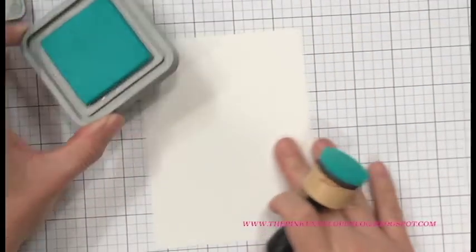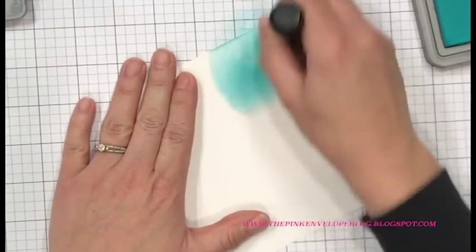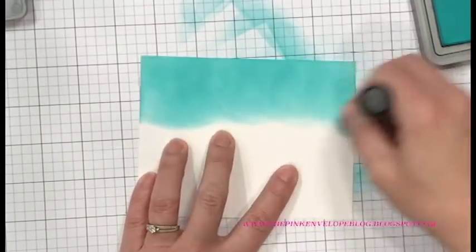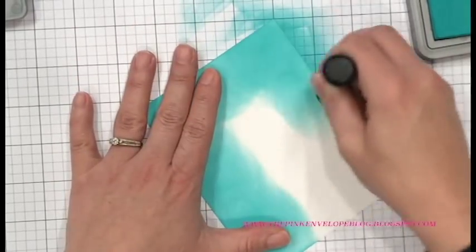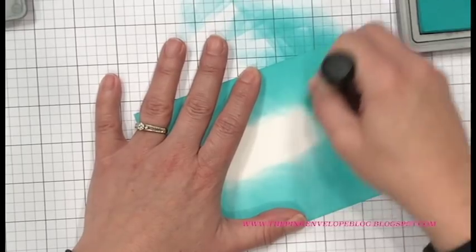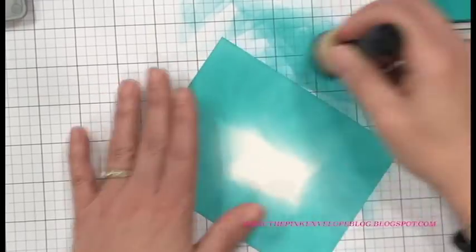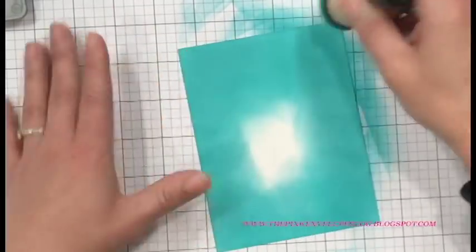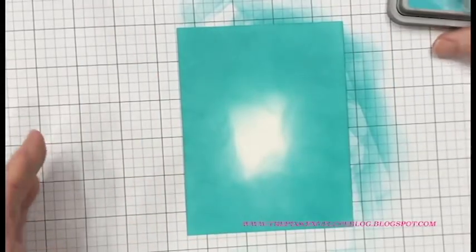Now we're getting ready to move on to the next step. This is Nina Bristol cardstock and I chose this one because it's lightweight and ink blending works really well on it. This is Distress Oxide ink in Peacock Feathers — Distress Oxides traditionally blend well anyways, but on Bristol it's even better. I wanted this thin as well because I didn't want too many thick layers on my card panel, and I wanted to keep it lighter so I don't have to spend extra postage when I mail this.